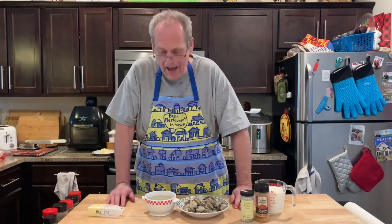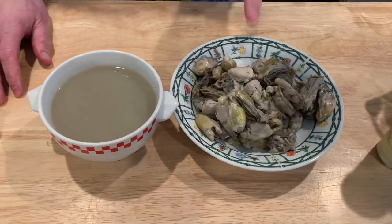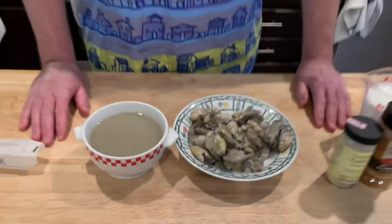All right, so small batch — this is all the liquid I got off of the cans. That's a lot of liquid, and that has a lot of oysters. This is going to be some really oystery, chunky oyster stew.